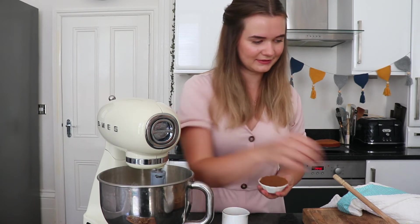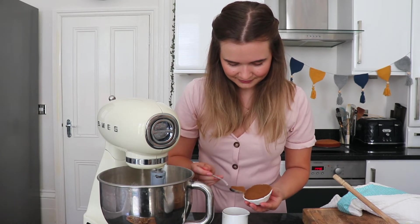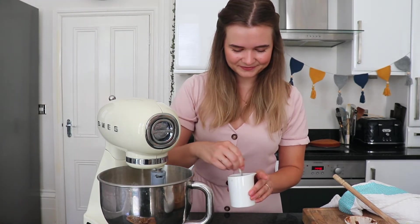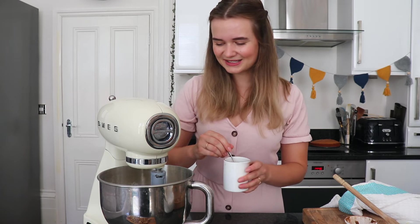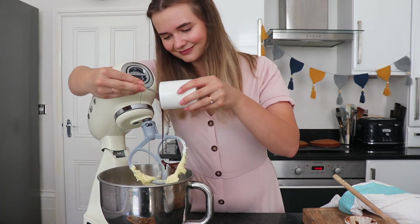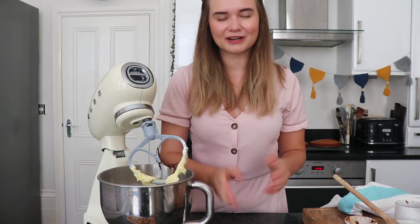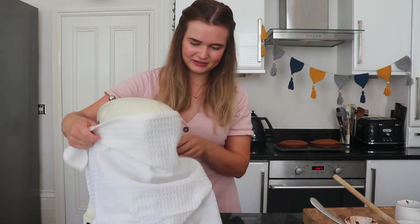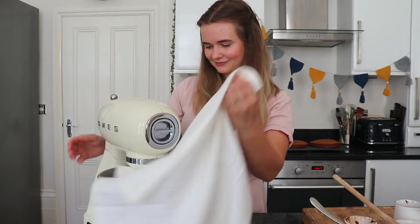For the coffee, I've got a tablespoon of boiling water in a small jug and I'm going to add in my instant coffee granules. Just carefully scrape those in and stir this to make a thick paste. When you've got a lovely thick coffee paste, pour this into the icing along with the rest of the icing sugar. Once it's all combined, turn this up to a high speed and beat for about five minutes until it's lovely and light and fluffy.